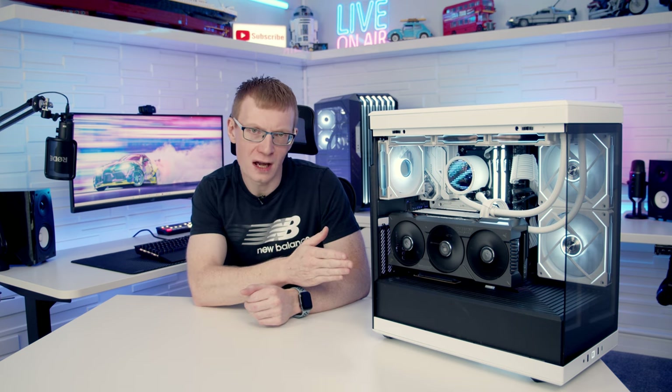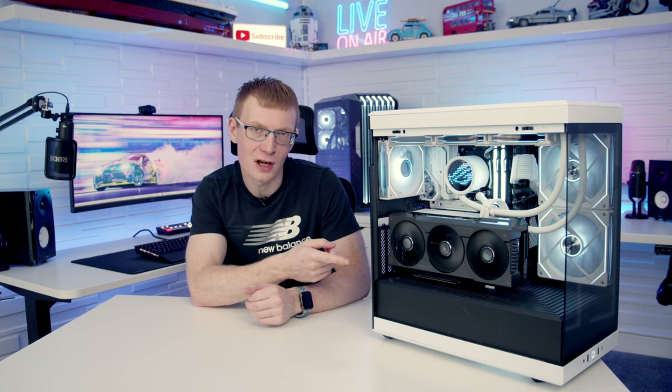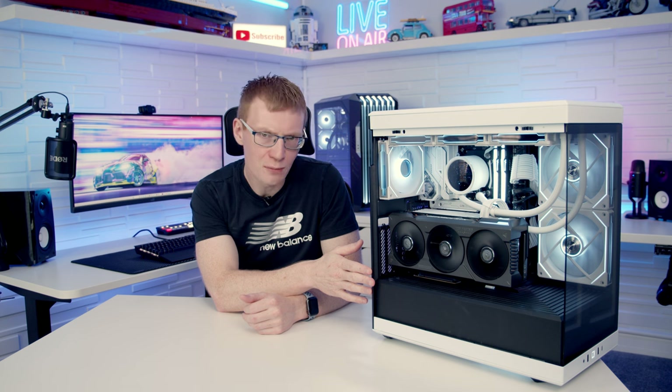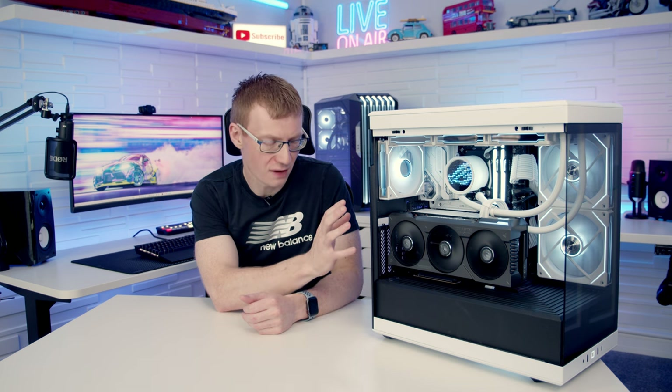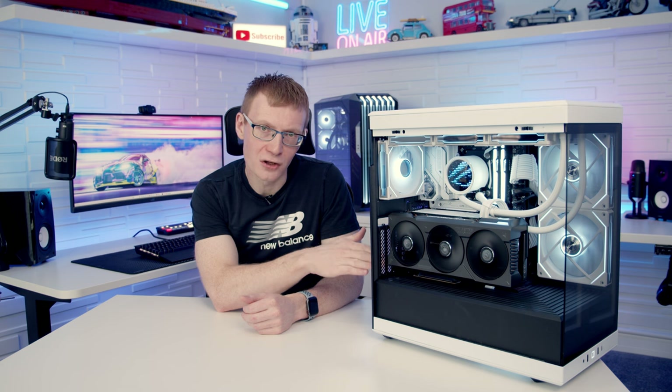I tested whether the bottom fan improved temperatures, particularly GPU temps. In my build I had maximised that slot with a 140mm intake fan; I simply removed it and re-ran the tests. Without the bottom intake fan the CPU idled 1°C hotter with no difference under load, and GPU temperatures increased by 1°C both at idle and under load. The PC was quieter by 1 dB at idle and 3 dB under load. So the bottom fan offers a slight temperature improvement at the cost of a little more noise — but since the fan is already pre-installed, I'd leave it in and reduce the speed to an acceptable noise level.